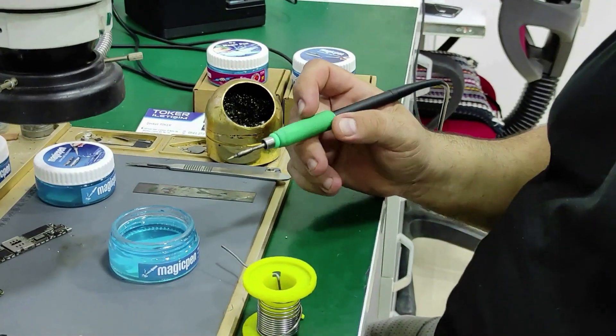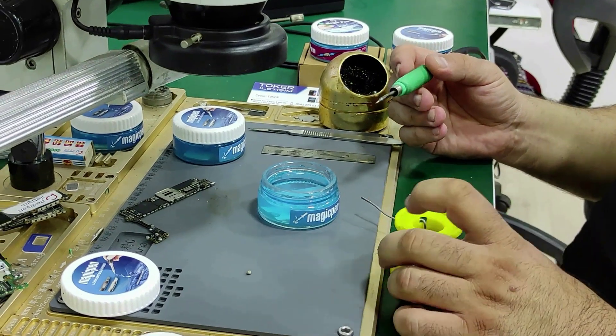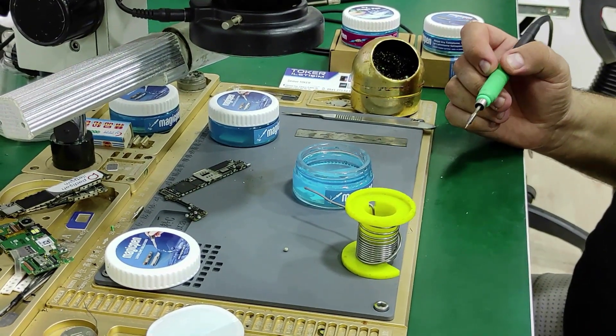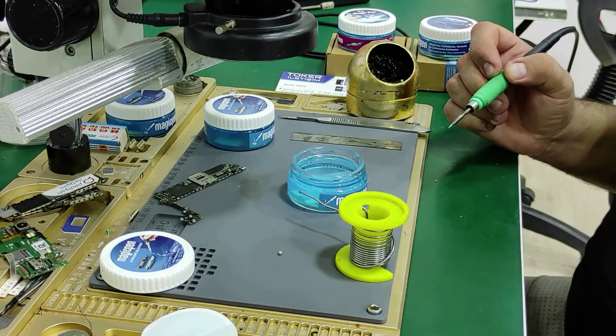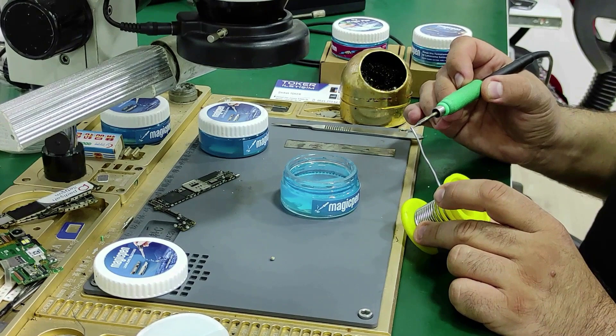After cleaning, we bring our machine to around 350°C or 650°F. For the first time, we need to apply thick solder wire to our soldering iron tip, because the tin and rosin ratio is high in thick solder wire. Thus, this first glazing on our tip will last longer and be more quality.